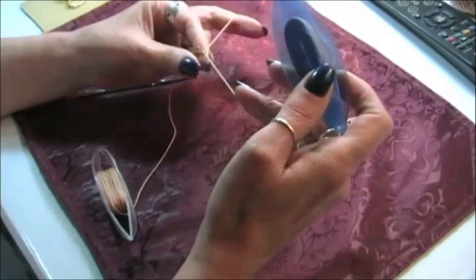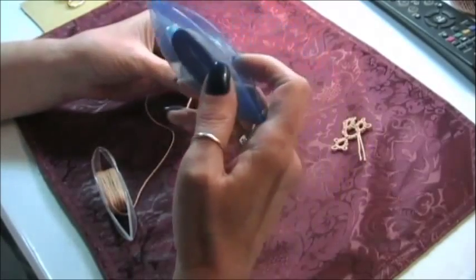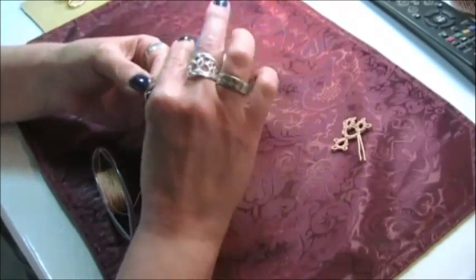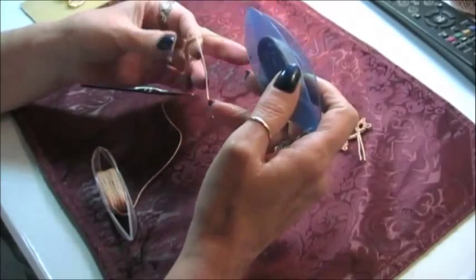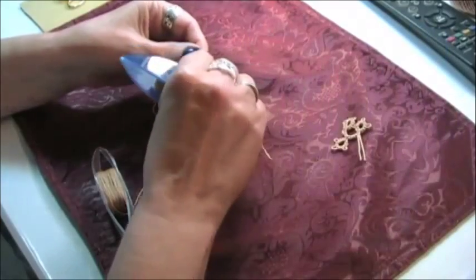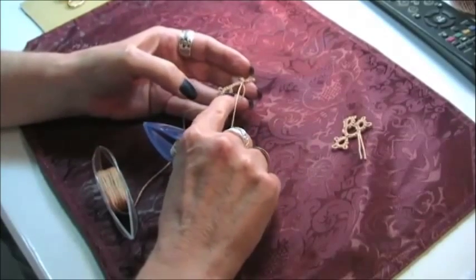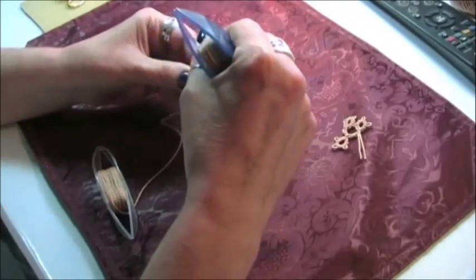Uniformity is the key. Now we're working on our third picot and our last three double stitches on this ring. It's a little sticky today. Now we're going to close that ring. See it? That's our floating ring. This is our first ring; this is our floating ring — thrown ring or thrown off ring.